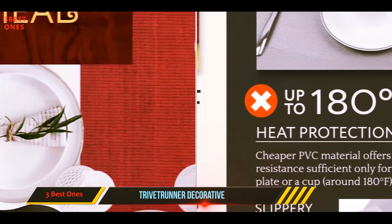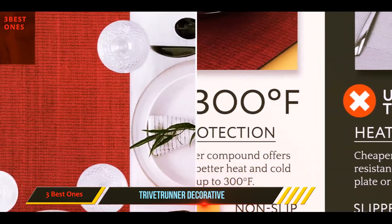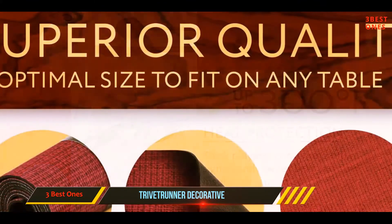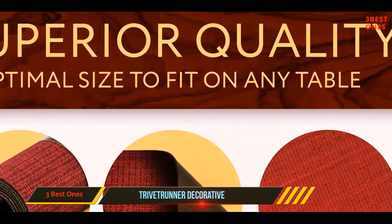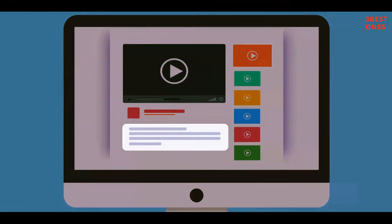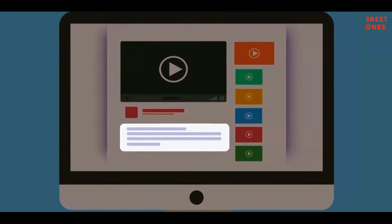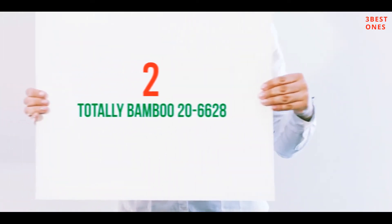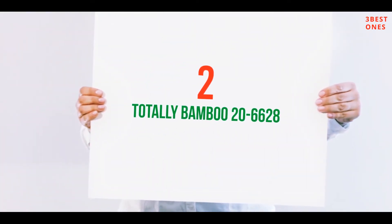However, you may find that the top layer tends to flake away if the trivet table runner becomes too wet. Therefore, it is important to keep it dry and avoid placing it in the dishwasher or washing machine. Check out the description for more information and the latest price. Coming in at number two: the Totally Bamboo 20-to-66-28.